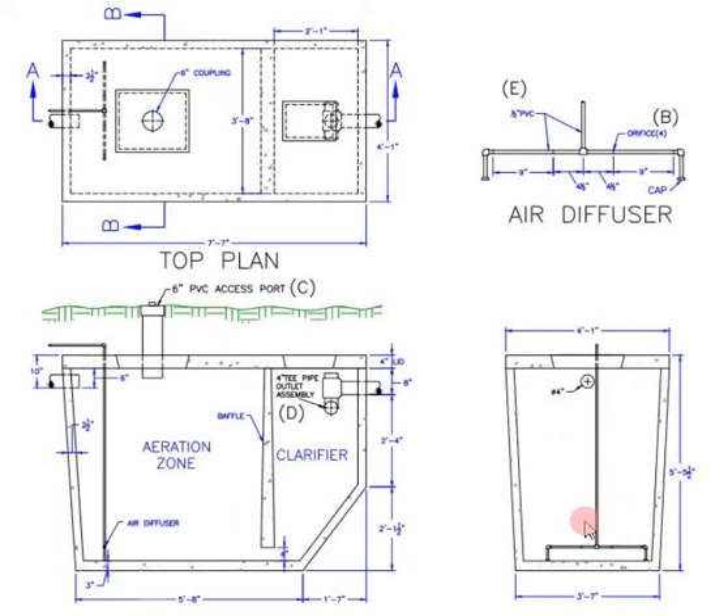We will start with the dimensions and the material composition. The plant is rectangular-shaped with an outside diameter of approximately 7.5 feet in length by 4 feet in width and a depth of 5.5 feet. This particular example is made of concrete, and its walls are from 3 to 4 inches thick. The concrete plant is much stronger and will last a lifetime.